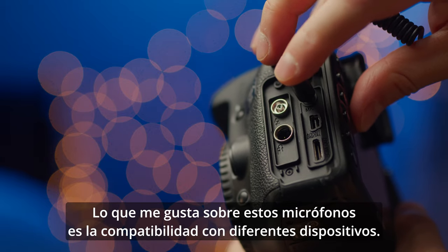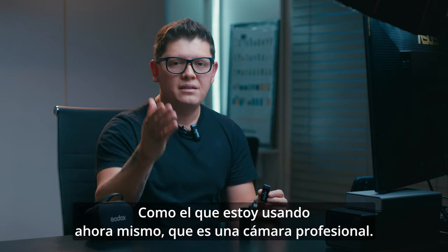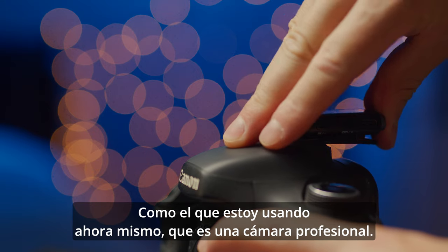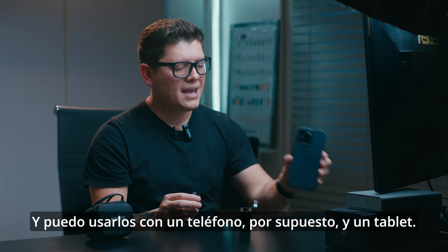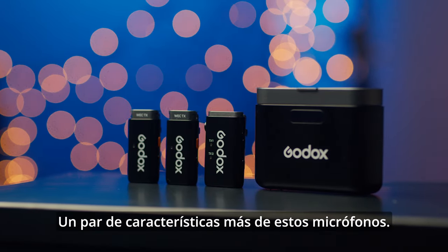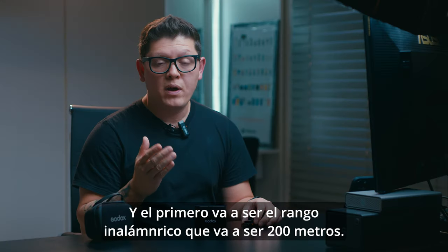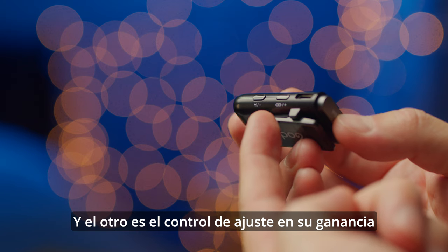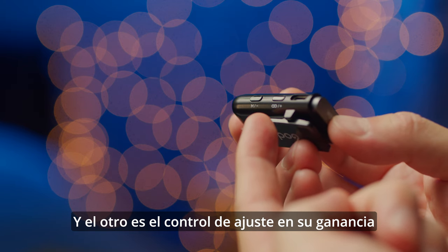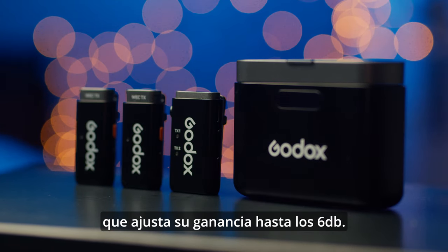Something I like about these microphones is their compatibility with different devices — like the pro camera I'm using right now — as well as phones and tablets. Two more key features: the wireless range, which is 200 meters, and the adjustable gain control, which features a 6dB gain adjustment.